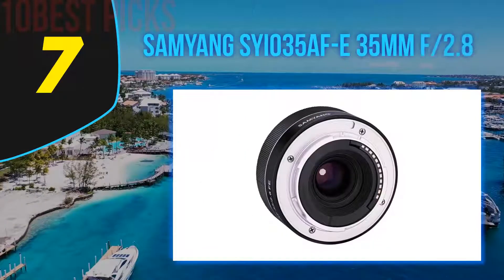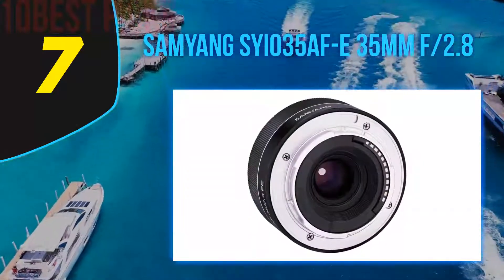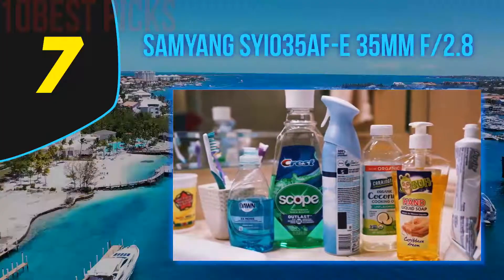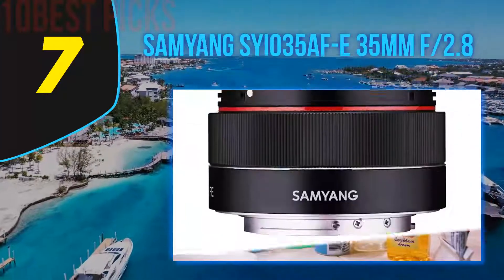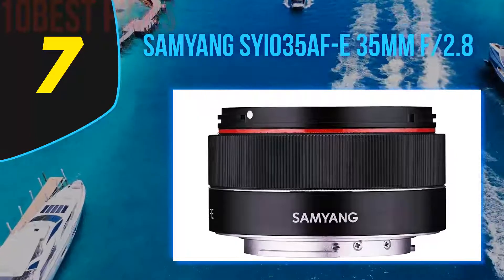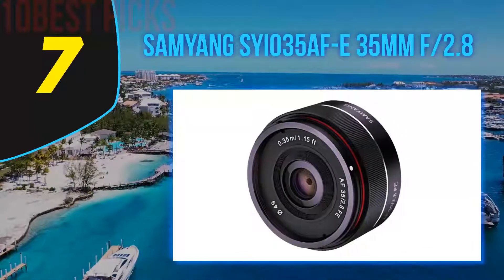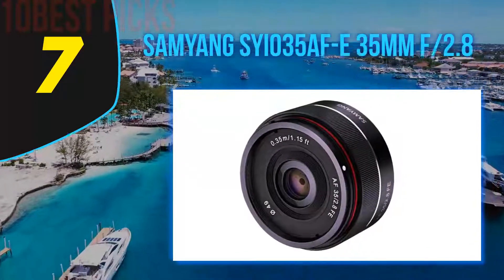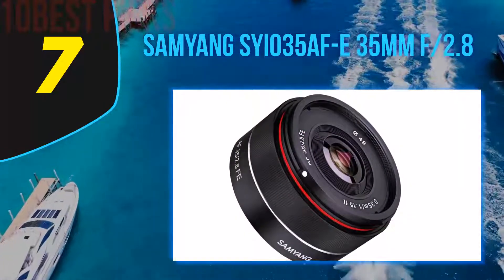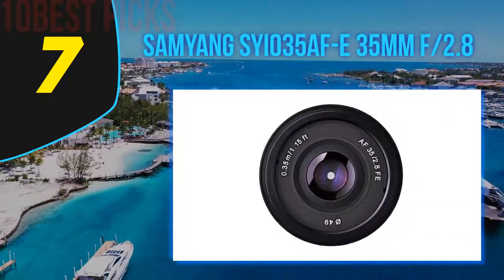Coming in at number 7: the Samyang AF 35mm f2.8 FE. Some lenses are a real pleasure to use, and the Samyang AF 35mm f2.8 FE falls into this category. The technical quality is excellent, the AF is fast and accurate, and the results look punchy with superb color rendition. In terms of value, it's hard to argue with such a modestly priced lens when it performs so well. Weather resistance would be nice, as would full-time manual focus in AF mode, but apart from that the lens pretty much hits the spot. It is certainly an excellent match for the Sony mirrorless range for which it has been designed.